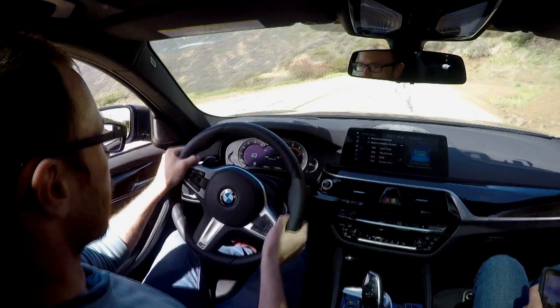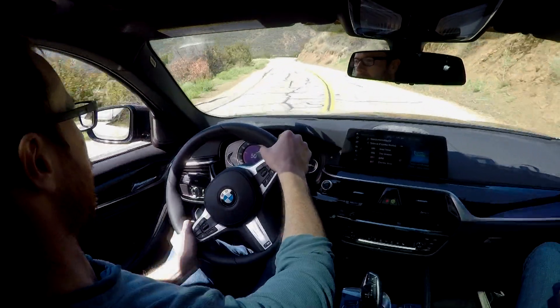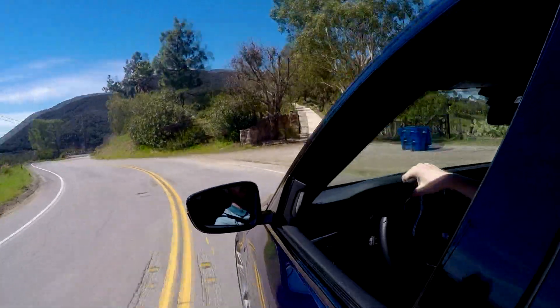Oh my God, this thing is really quick. There it goes — I missed my shift command. Back into second gear. Come to this nice tight one. Throttle down. This thing is so hooked up. Despite having 606 horsepower and 635 pound-feet of torque from a twin-turbocharged 4.4-liter V8 tuned by Dinan, this thing is seriously dead hooked up. That was flat out in second gear coming out of a corner and it just sticks and goes.